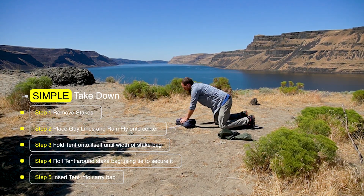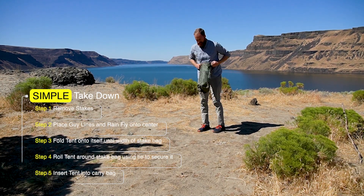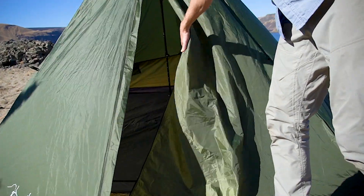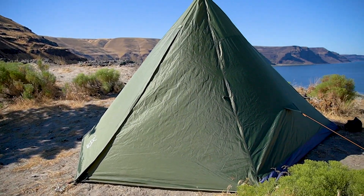Also, the bag's big enough that if you don't care about getting it the smallest possible size, you can just stuff the tent back into the bag that it came in. And that's everything you need to know about the Trekker Tent 4 — a lightweight, small pack size tent, perfect for your next two to four person adventure.